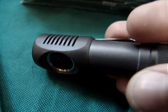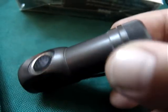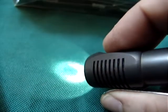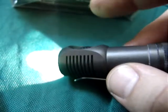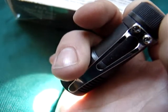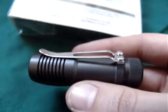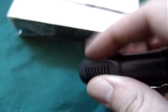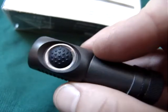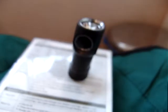It can also be used as a head torch - it does come with a headband in which you insert this, and it's included in the package. Another nice little feature about this light is the button activates very easily - you can press it very lightly and it comes on. To combat that, you can simply untwist the head slightly and now the torch is still watertight but will not activate, so it's a nice little safety feature. It also stands up freely and can be used as a kind of desktop light in that capacity.